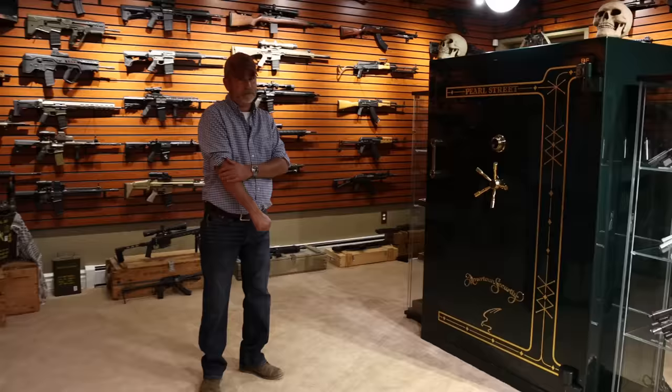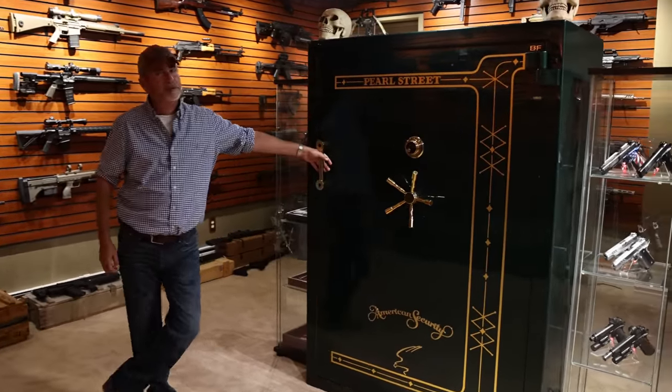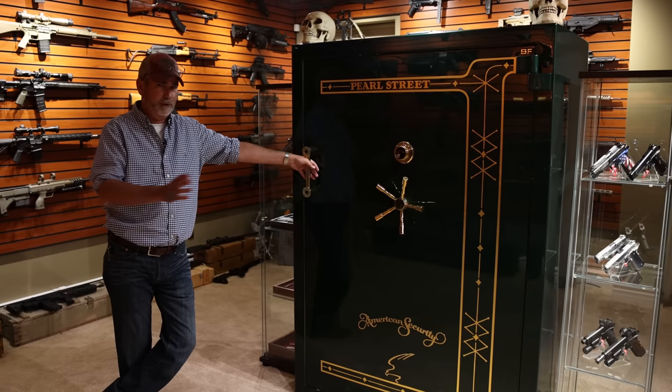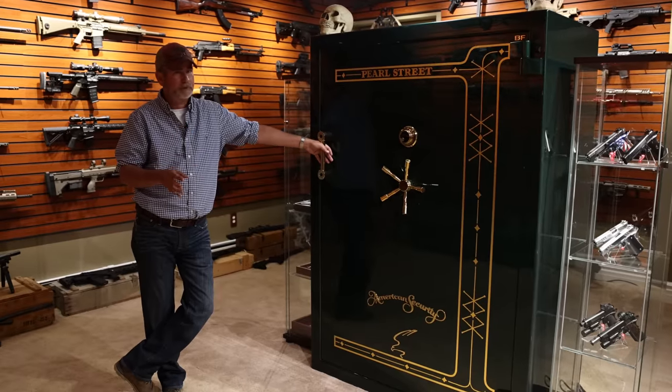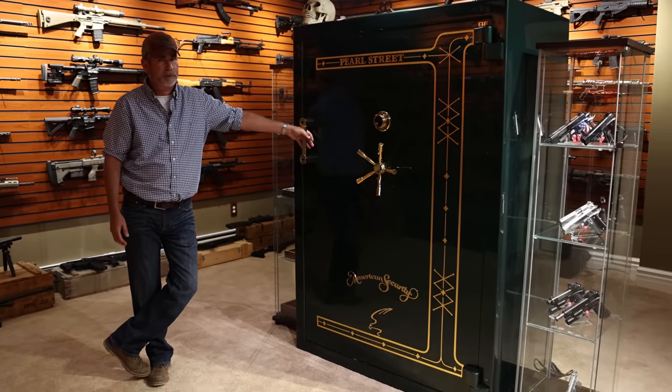Today's the day for the John Wick safe. For those who don't know what the John Wick safe is, it's based off all three movies, with the guns from the movie in the safe. I call it the big green monster because it took seven guys to haul this thing in here, including a bobcat.